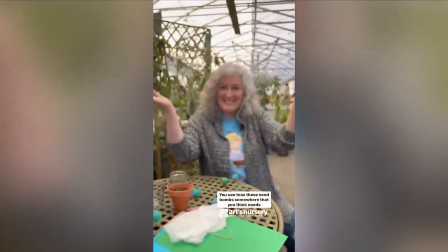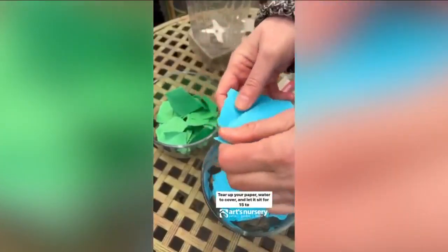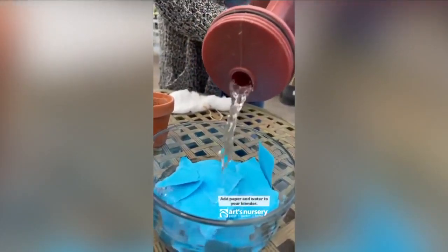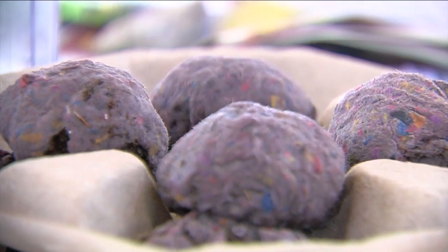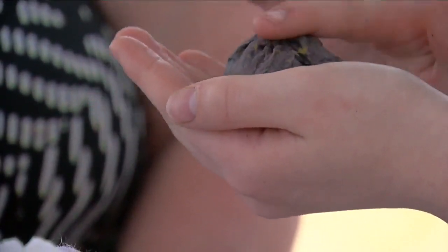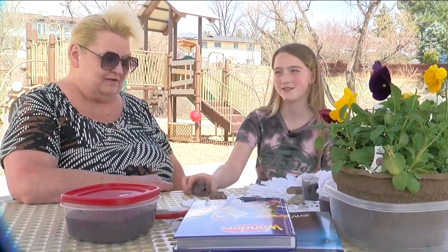Let's make some seed bombs. Insert the mother of all creation for Gen Z — YouTube. Izzy discovered a video from Arts Nursery Garden and Home on how to recycle organic material like paper into something called seed bombs, where you can plant flowers inside of them. So Izzy thought, why couldn't I do that with all the junk mail we always get? This one is already sprouting — you just throw it out somewhere and it starts growing.